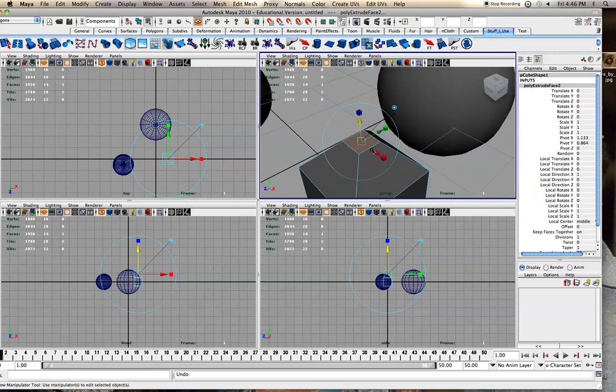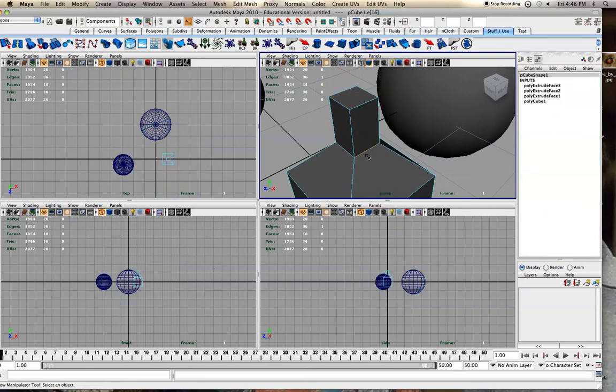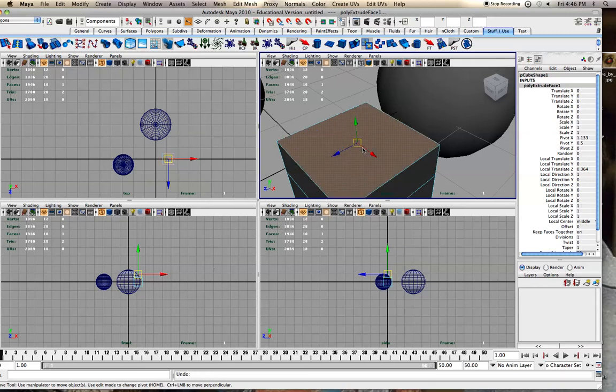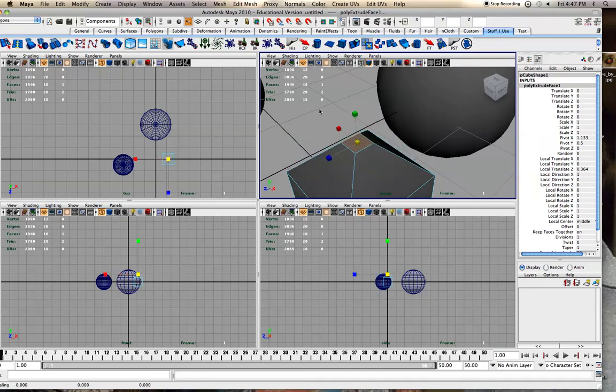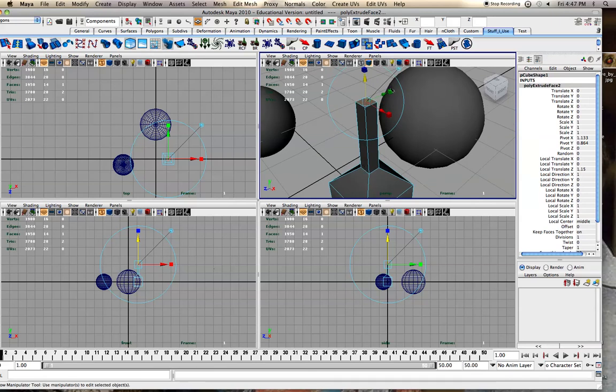Make sure every time you extrude you move something up. If I undo but don't go back far enough, the edges end up overlapping each other because I created one extrusion and didn't undo enough. You can middle-mouse over and see there's actually another face there, which can give you trouble. You have to undo until it's back to where you want it before doing a new extrude.